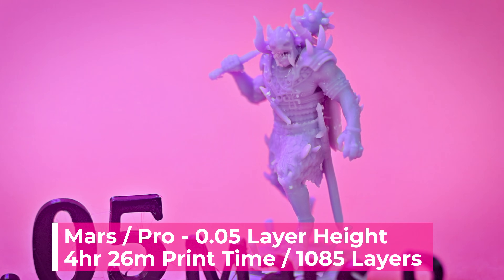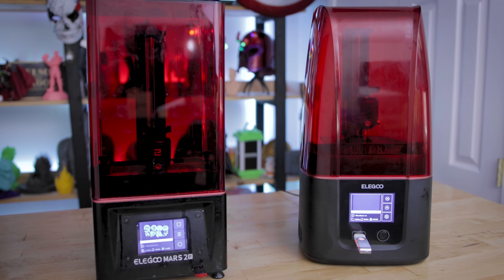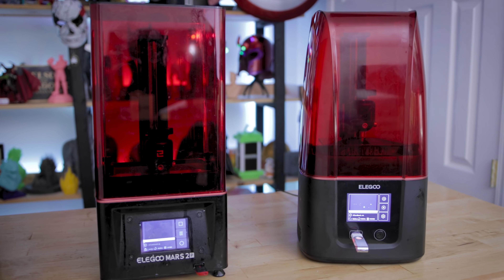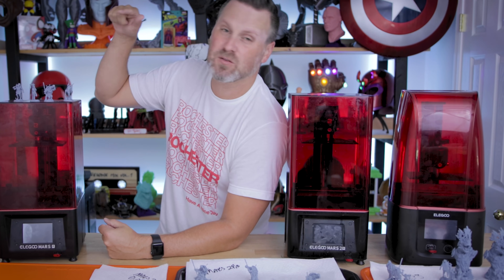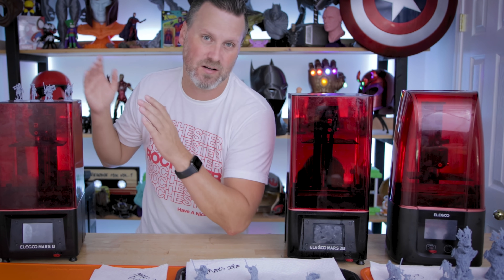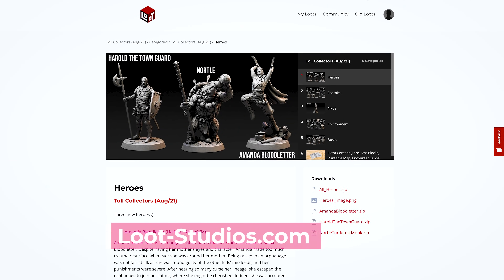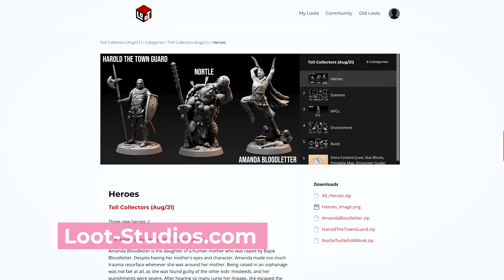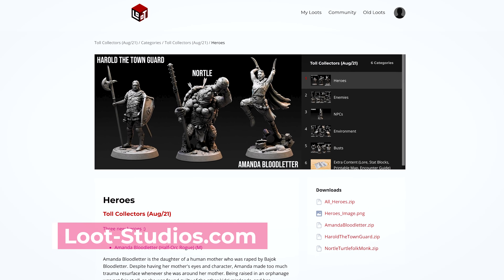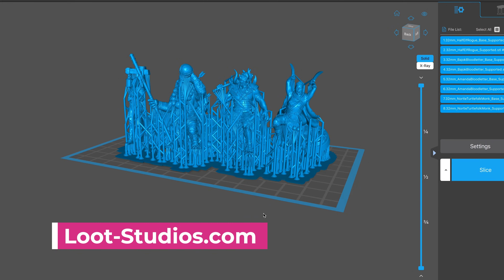What we're really here to see is the comparison between the Mars 3 and the Mars 2 Pro. I'll circle back to this once we look at the 0.05 millimeter prints so you can get a direct comparison off each machine. I should also mention the miniatures I'm showing off in this video are created by the folks over at Lude Studios, and they come pre-supported, which is really nice and easy when it comes to 3D printing.